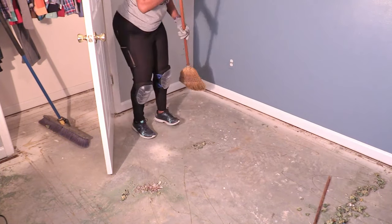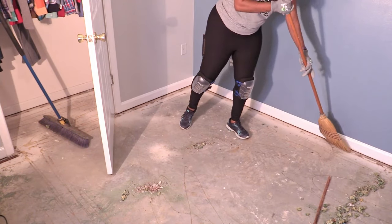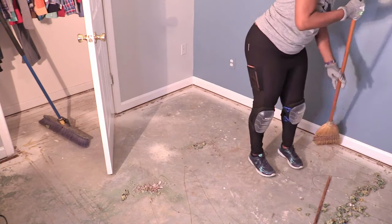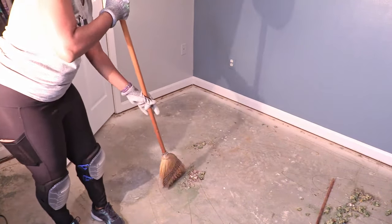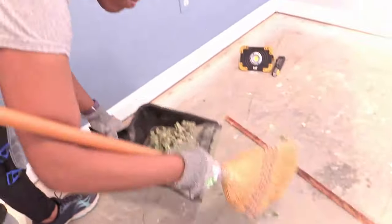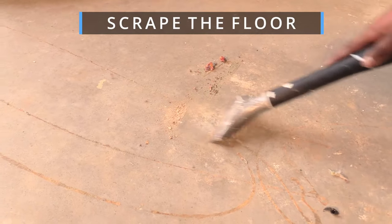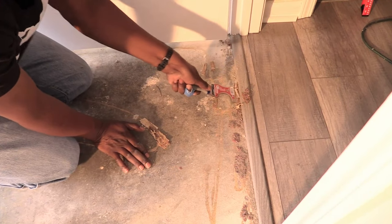It felt good to be at the part where we're cleaning the floor and sweeping up all of the debris. This is a great situation when it comes to laying down the new flooring. After all that sweeping there were still pieces of underlayment stuck to the floor, so we had to pull out the long handle scraper and the five-in-one tool to get up all that glue.